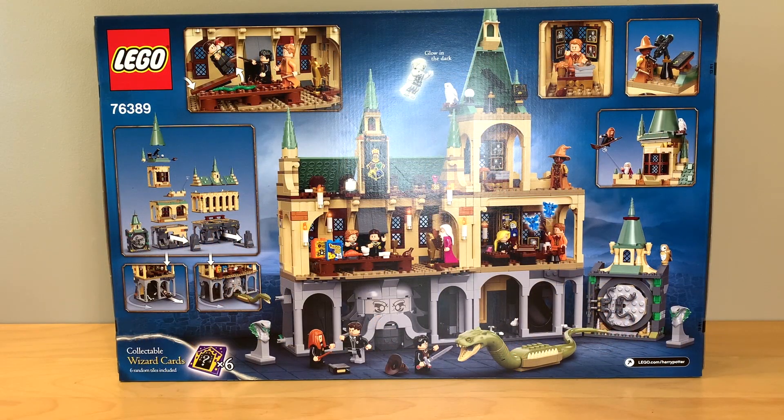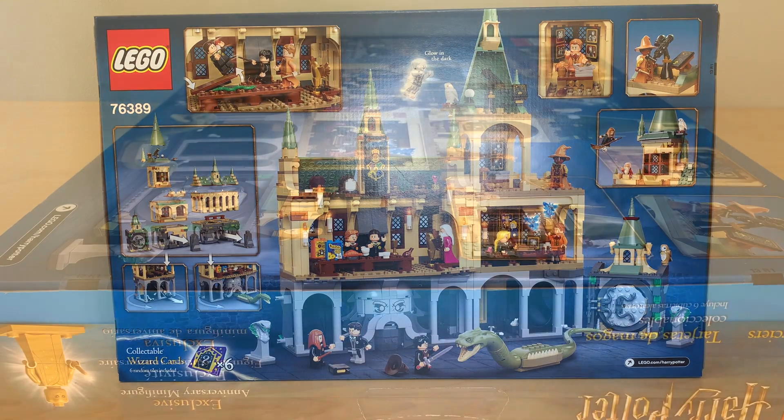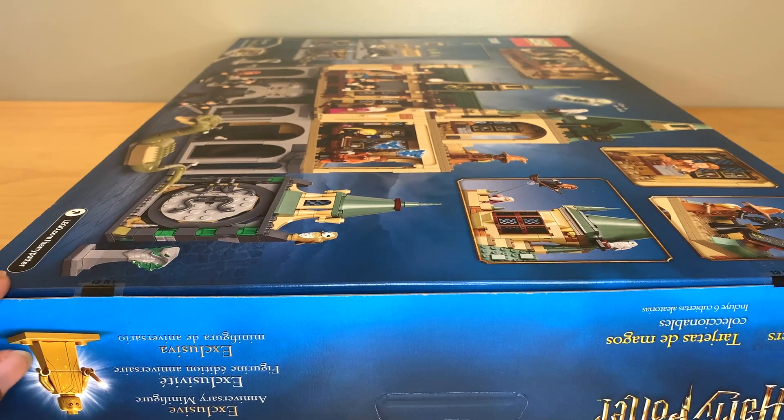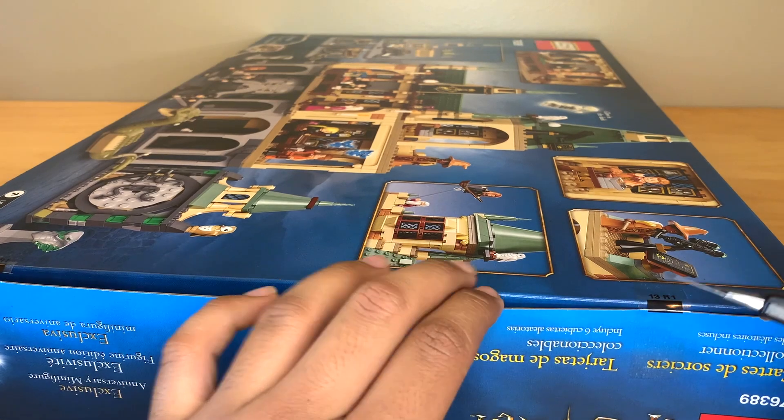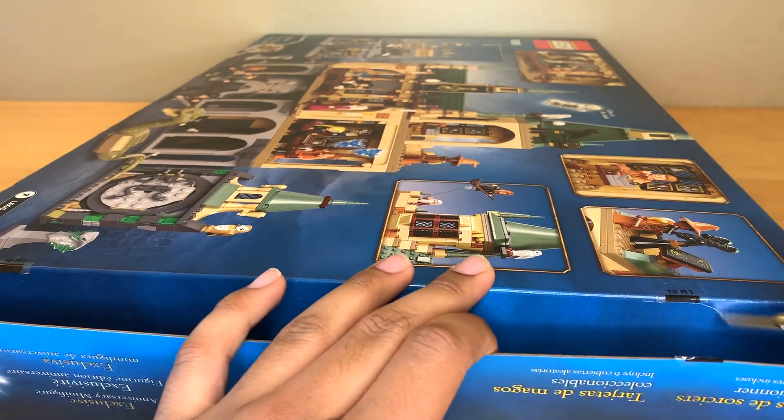Here's the back of the box. This is a really cool set but the summer sets are really just a mixed bag for me. I'll talk about this more in the reviews, so I'm really hoping that this one isn't disappointing like some of the other sets have been. You can see Golden Voldemort on the side there. I'm really hoping that we're getting Golden Dumbledore in the direct-to-consumer set coming out in August I believe.